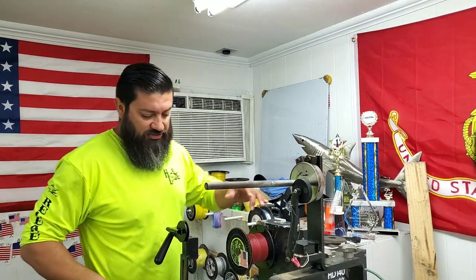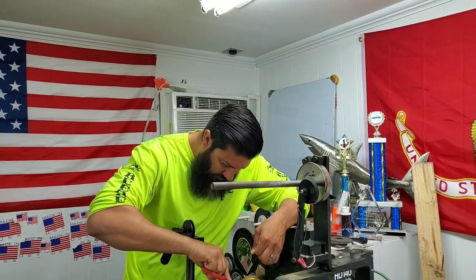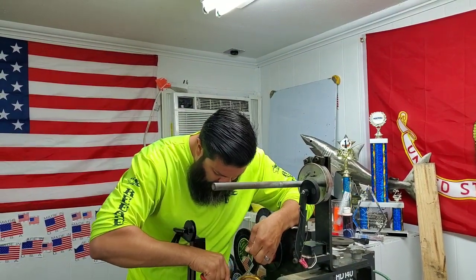What pound test line is this? That's 65. 65? Probably a yellow tinted one for that offshore.